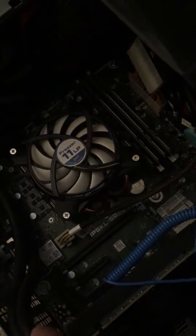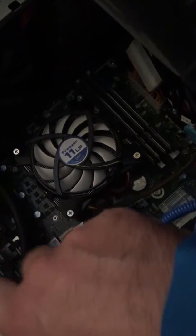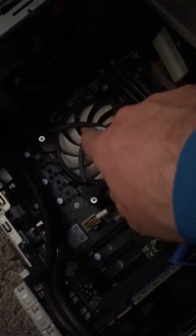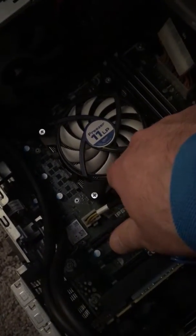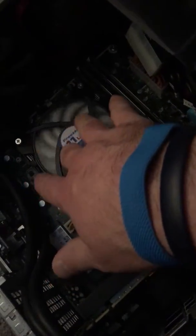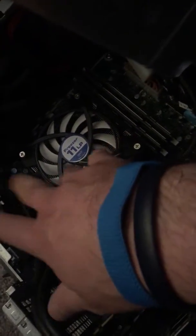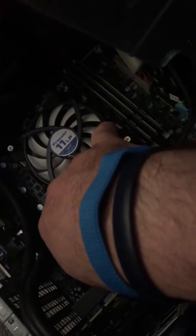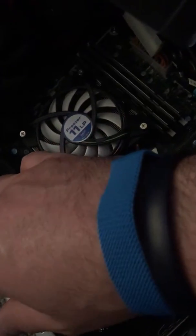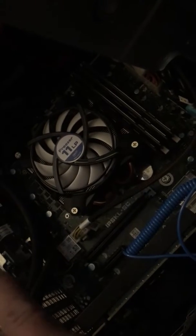You'll pull your old CPU out and at that point you're neck and neck with Linus. The back of your CPU has thermal paste on it. If you're going to use the same heatsink and fan, you'll want to clean that off — use rubbing alcohol and a paper towel, or get the solution online. Clean it off pretty well, then set your new CPU in there. Watch Linus's video for how to align it. Set it in, latch the latch, and you're ready to put your heatsink back on.